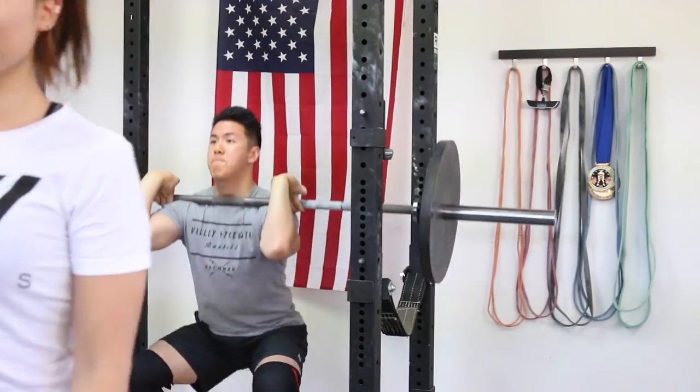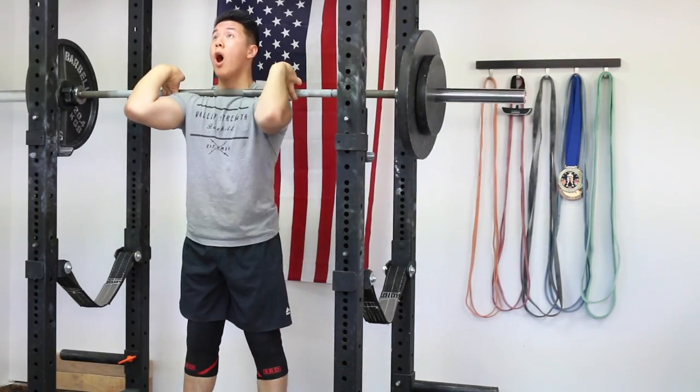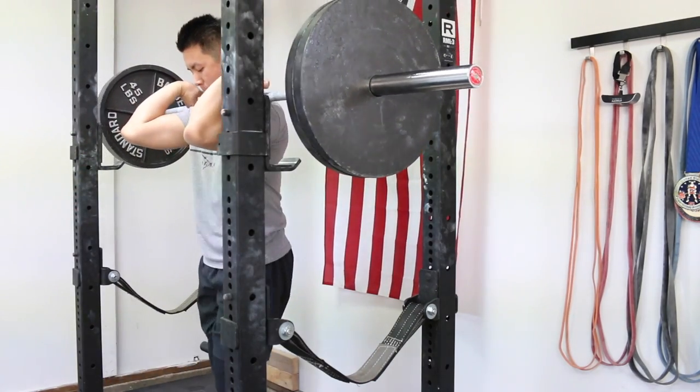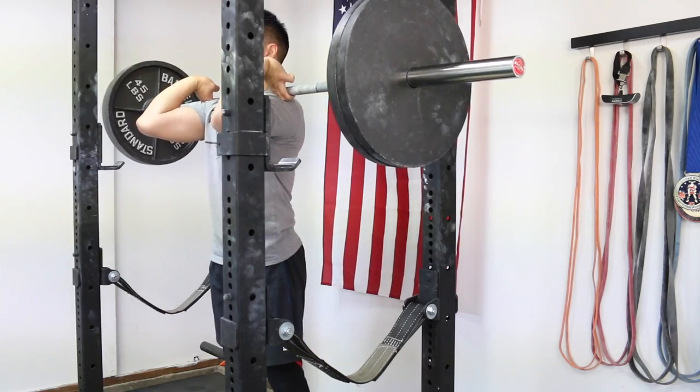Then I did 185 pounds, and after that 225 pounds for a single. After 225 I did everything with singles from there on — 255, then 275 which was a PR.